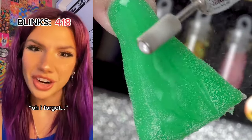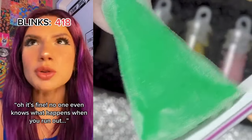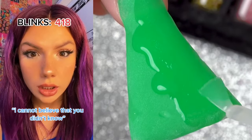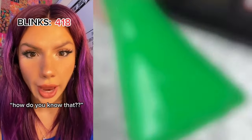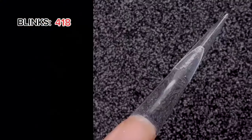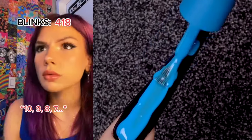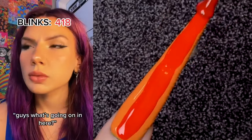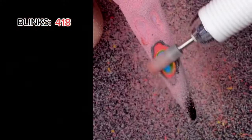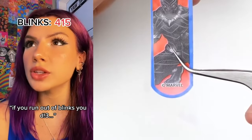I forgot you almost ran out of blinks — be careful. Oh it's fine, no one even knows what happens when you run out. I do. You die. What? I cannot believe that you didn't know! How do you know that? I thought it was obvious that everyone knew. Whatever you do, don't run out of blinks. Ten, nine, eight, seven — guys, what's going on in here? Billy's about to use all of his blinks at once. Stop, don't do it! If you run out of blinks, you die.